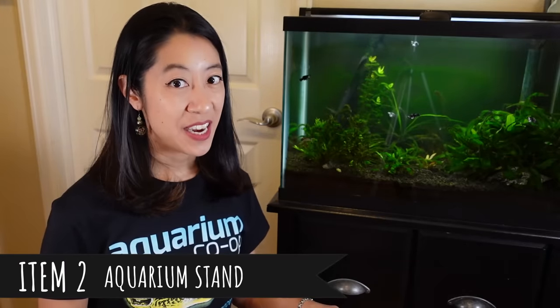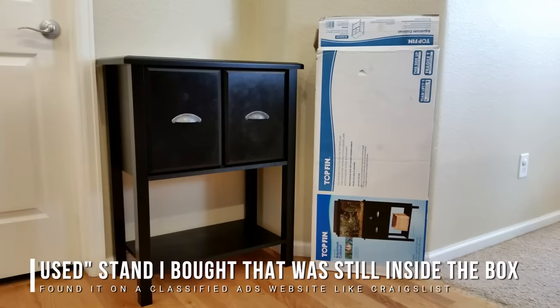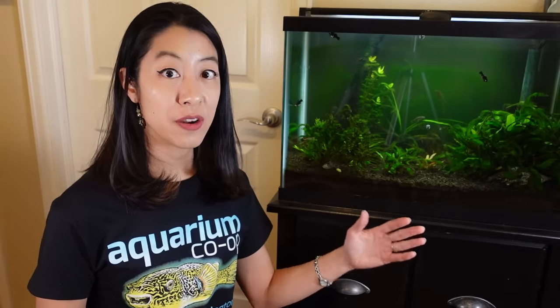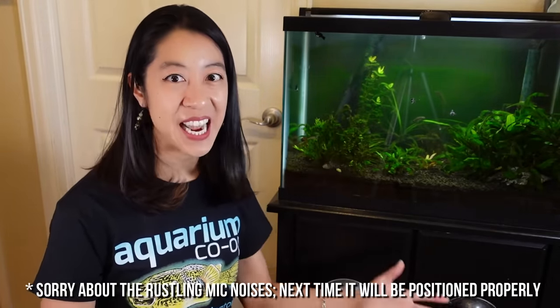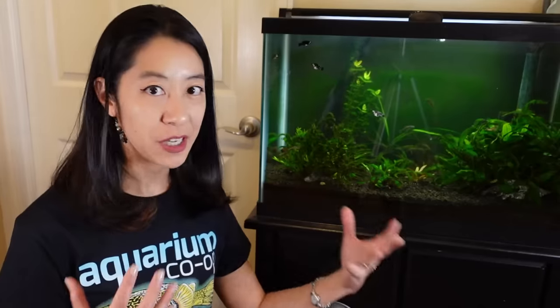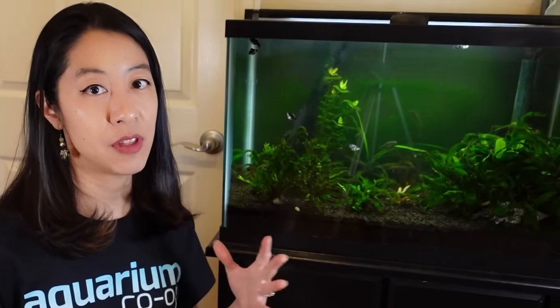For the aquarium stand, you can get one from the pet store rated for the weight of your aquarium, or use a kitchen counter — anything strong enough, very flat, and able to handle getting a little wet. Also remember that the floor needs to handle the weight of the aquarium, stand, and everything in it. You're looking at around 10 pounds per gallon of aquarium size.